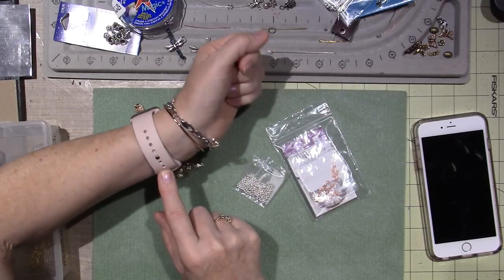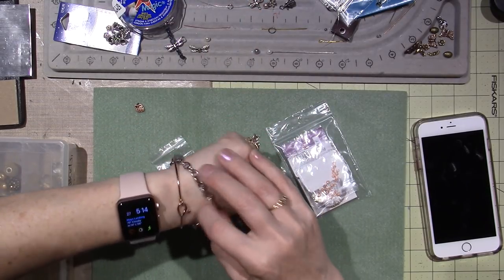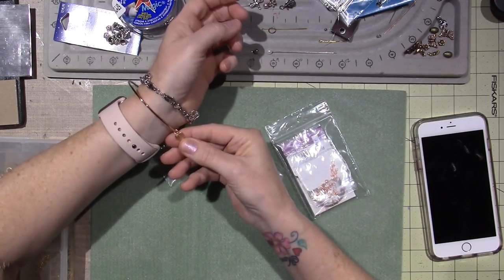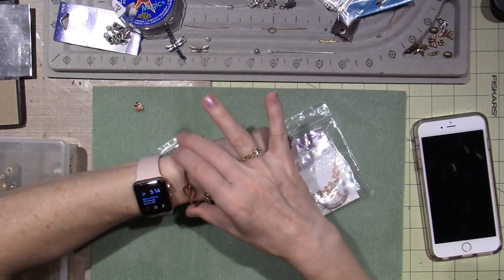I have a pink band. Even the clasp is rose gold. And this is a little origami owl bracelet that I have with little rose gold wings on it.